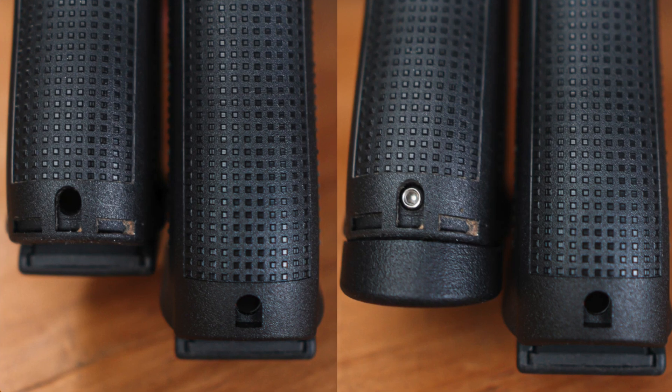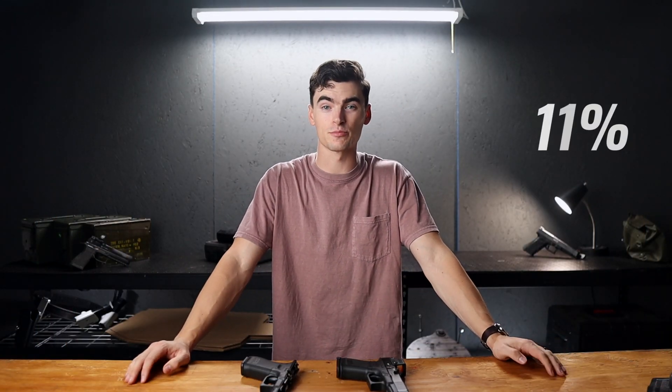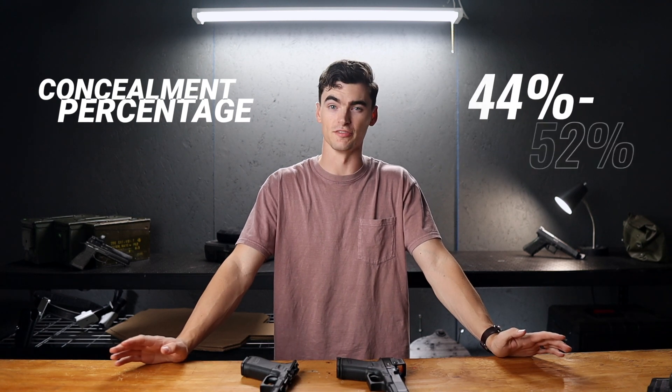The long answer is that a Glock 19 is about half an inch shorter than a full-size Glock with a magazine inserted. That might not sound like much, but on an iron-sided gun, it's an 11% increase in the overall height of the pistol, which increases my concealment percentage from around 44% to just over 50%.